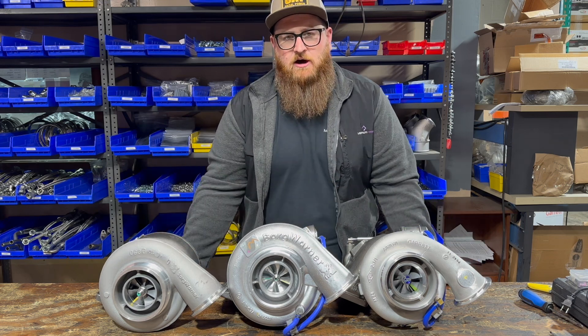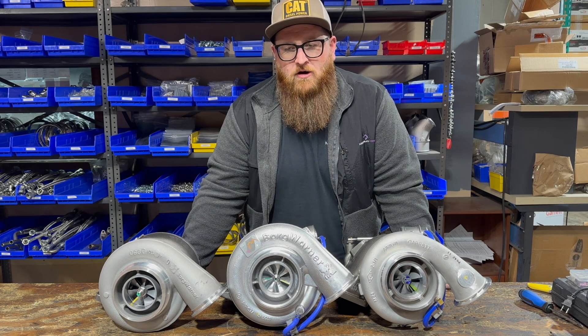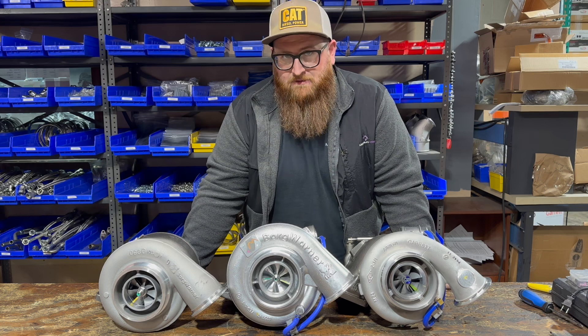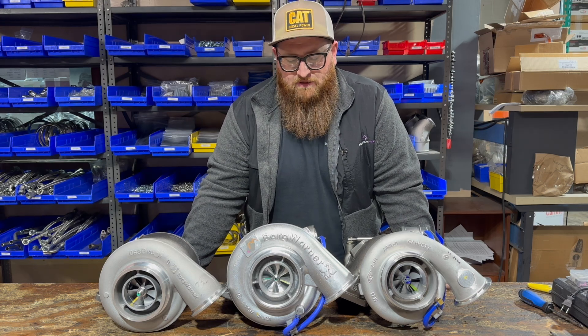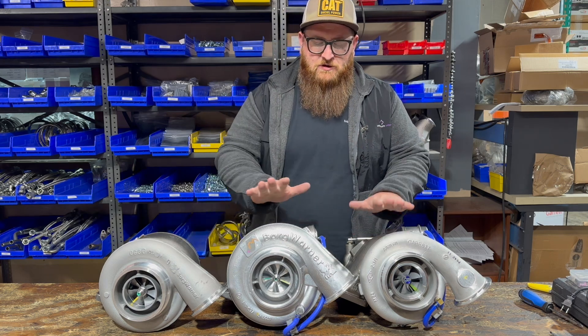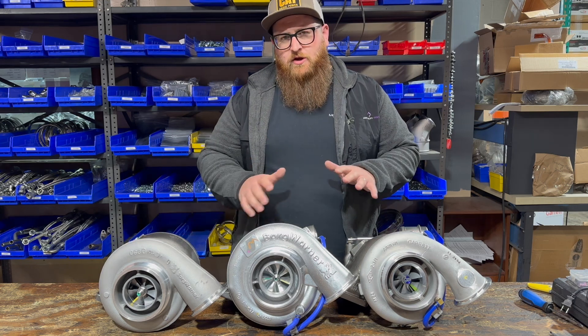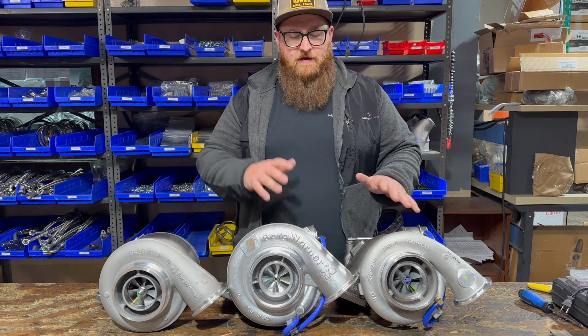Don't get lost in the sauce here — billet versus cast doesn't make a huge difference. The billet might be slightly stronger, but realistically these things aren't designed to be hit with particles; they're meant to be moving air, so strength doesn't really matter as much. Both the GT42 and K31 are wastegated; your S400 is not wastegated.